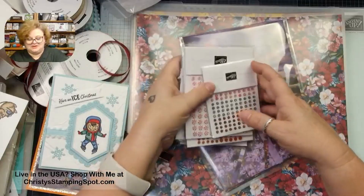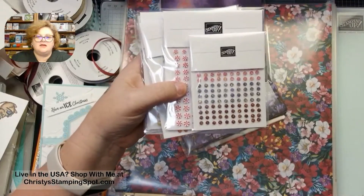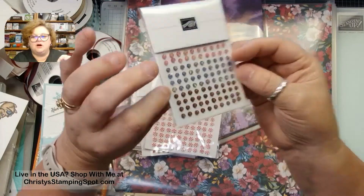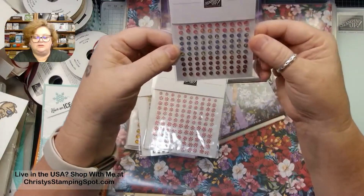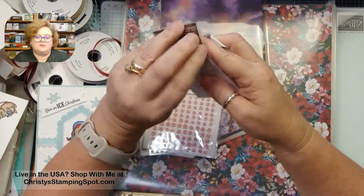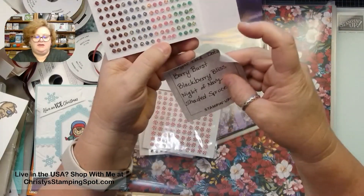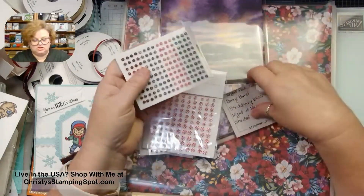I'm going to start with our embellishments because they're on top and I almost always forget them. These are called the Regal Foil Dots — they're a little thick and really pretty. The colors are Shaded Spruce, Night of Navy, Blackberry Bliss, and Berry Burst. They have little pieces of gold foil in them. So pretty.